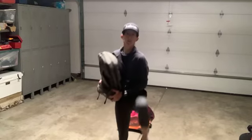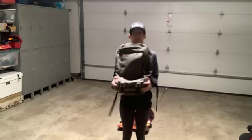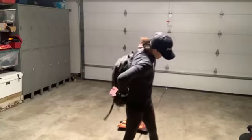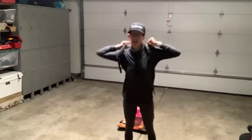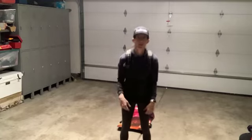Next exercise: you get to wear the backpack — so much fun! Put that backpack on. Squat and do those alternate kicks. I bet this is going to feel great now. Squat down, kick it up!